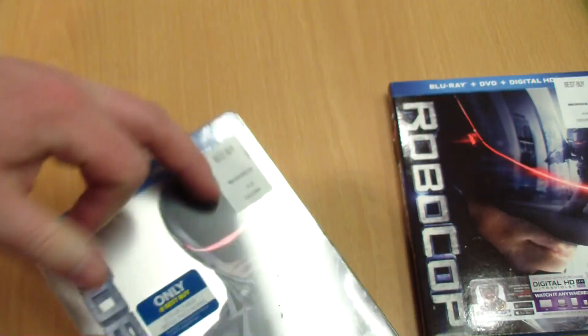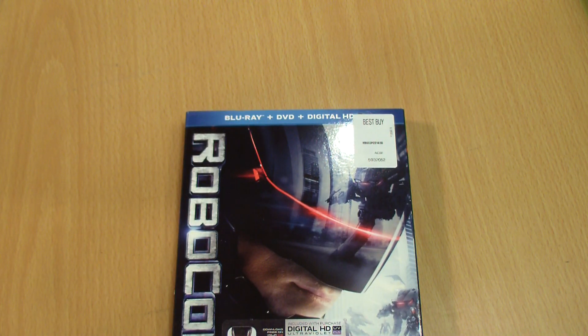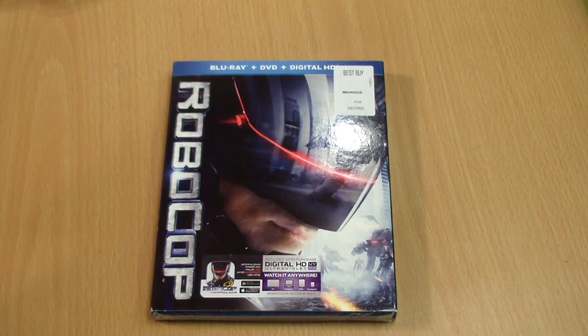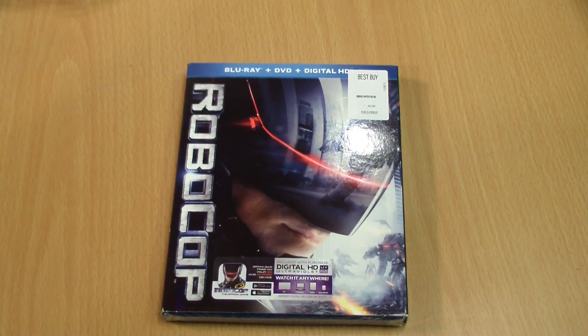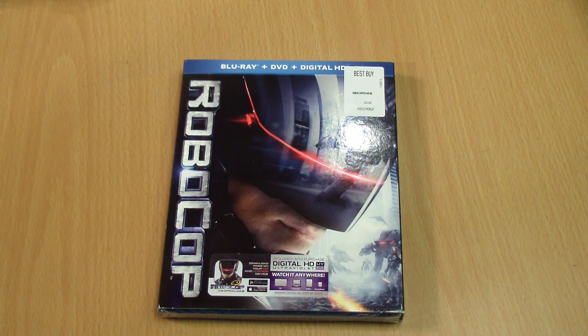So I'm gonna open it up and take out my code real quick. Like I said, we will be doing a digital copy giveaway — we're just gonna save that for the review. Vincent and I are supposed to review this hopefully this week. I hate putting things off but sometimes it's required. Interesting — never seen this on a steelbook before — they actually have a sticker on top.